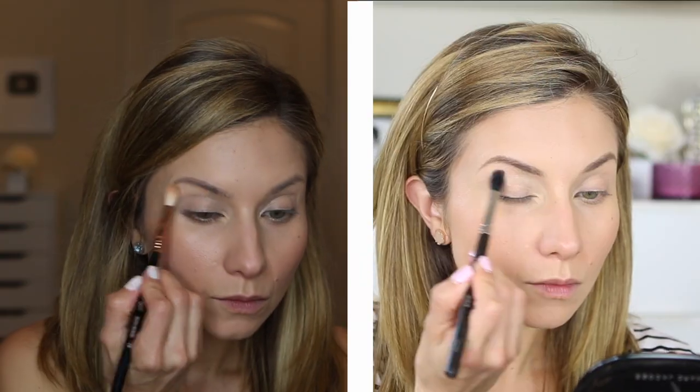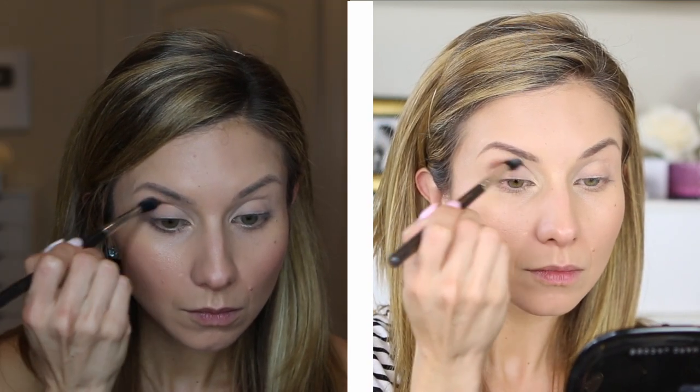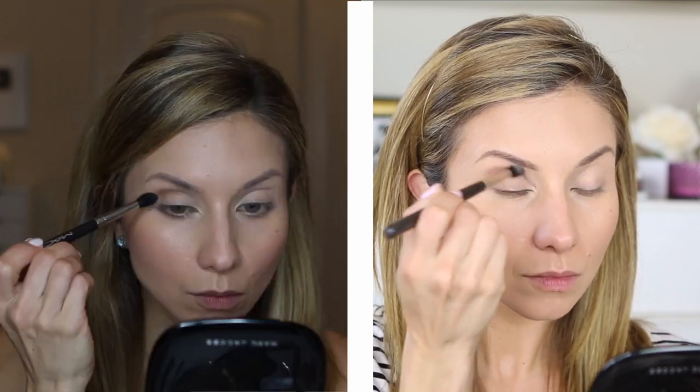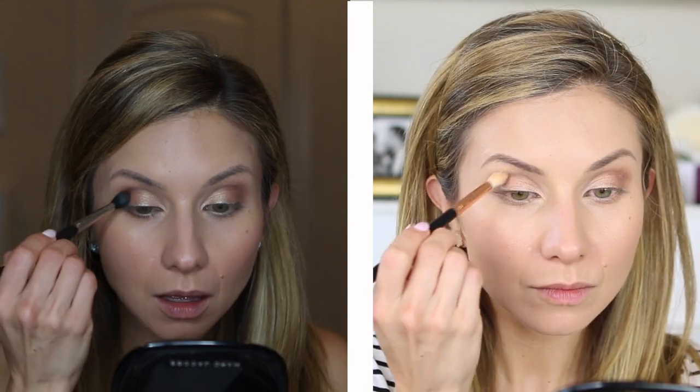For lids I'm using the Wander Beauty Eyelid Primer, just blending that out with my finger for a nice sheer layer. I'm using the Sephora I Love palette in the shade Medium Cool — actually pretty warm, very bronze and coppery shades. For the crease, I'm working the crease color back and forth with a MAC 224 brush — it's like the perfect transition shade, matte with the right level of warmth. For the lid, I'm packing the shimmer bronze shade all over with a shader brush, then adding a darker matte brown in the outer corner for definition.